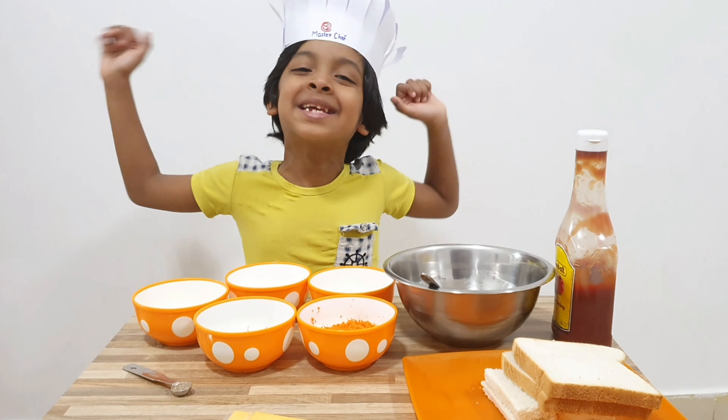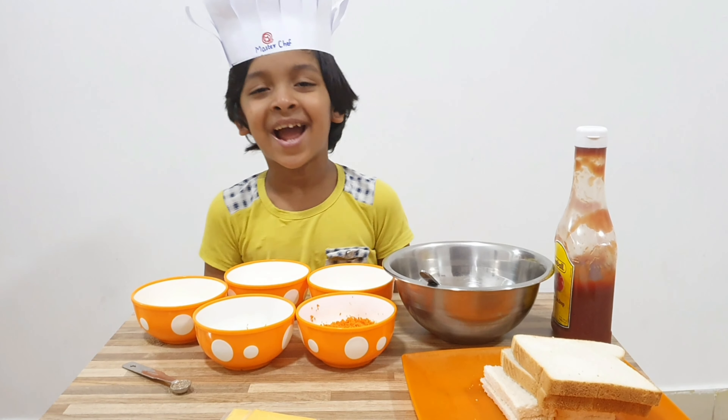Hi guys, it's me Manha. Welcome back to my channel. Today I am going to make bread salad.